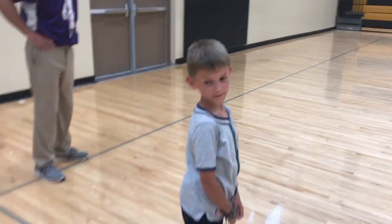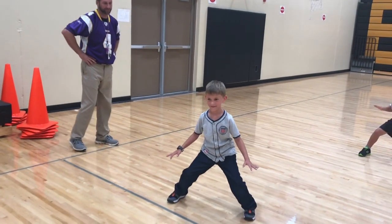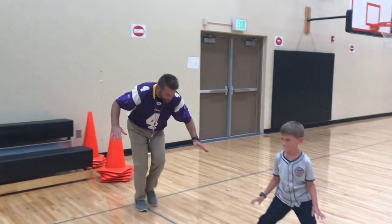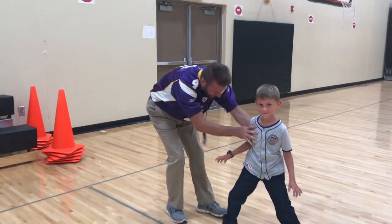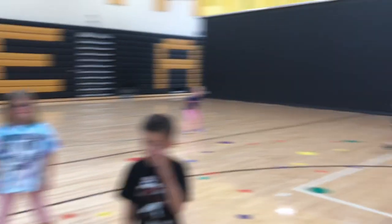Now let's try it again. Drop your anchor — a little bit lower, bend your knees. Now the wind is coming up, the wind is going to see if we can hold, and he's pushing as hard as he can. Now he's bending his knees a little bit more, and now he's got a strong anchor. All right.